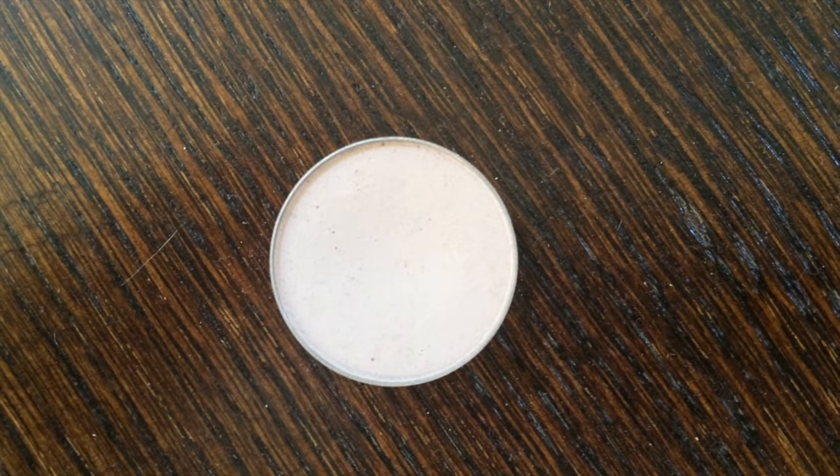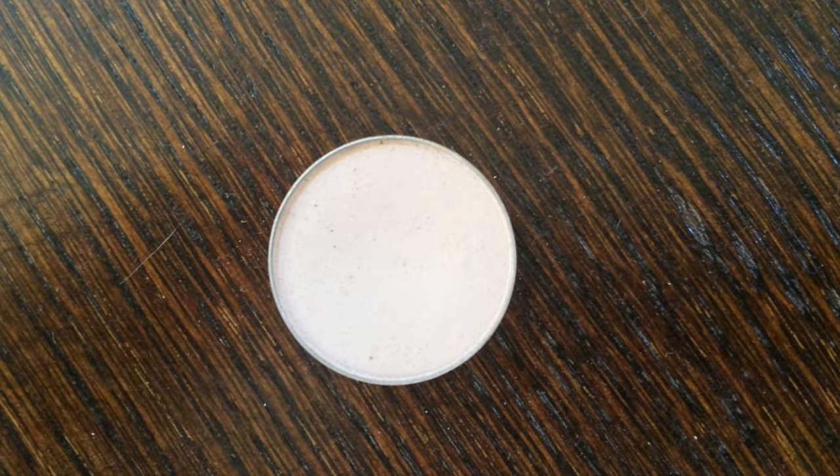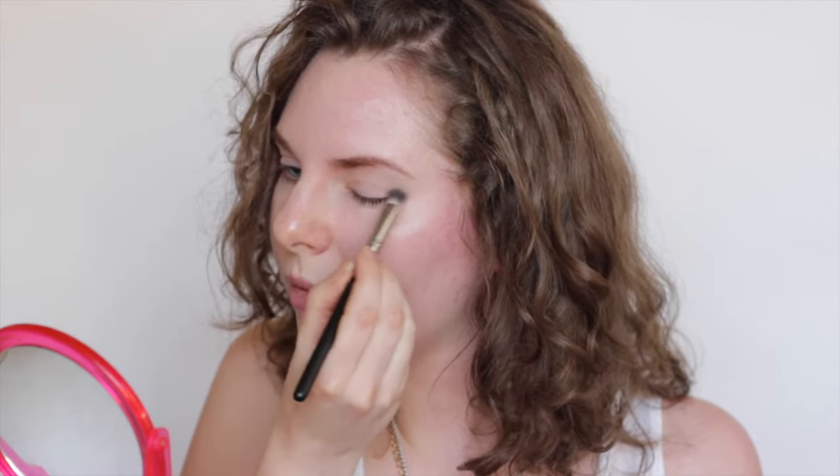I'm going to be starting off with the eyes. The first eyeshadow I'm going to be applying is in the shade called Porcelain — I'll do a close-up for you. I'm going to start by applying this all over the lid and up to the brow bone as a base.